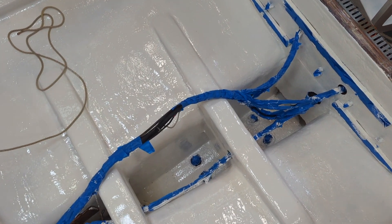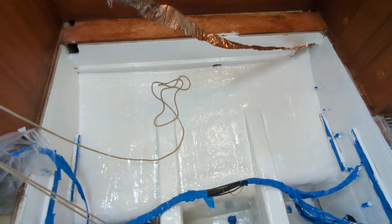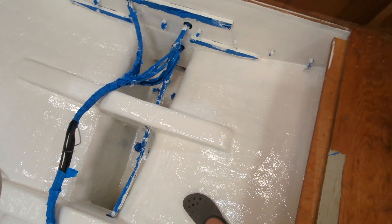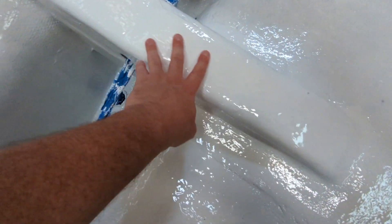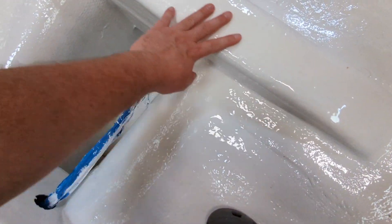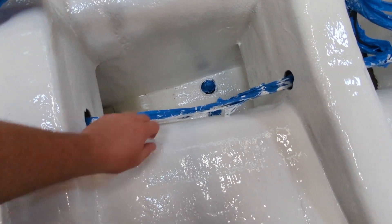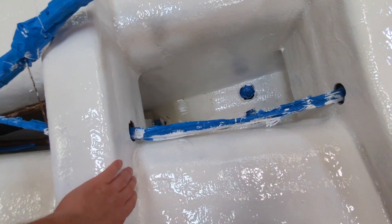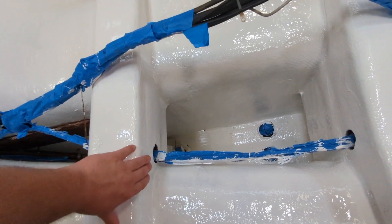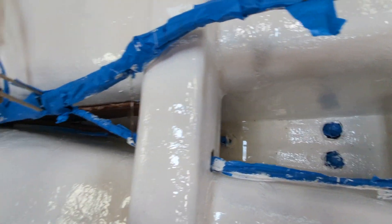Check it out. Look how shiny it is! Gosh, that's so cool. It looks wet, but it is not - it is like a solid, solid shell. It's so neat. Oh man, it feels so good to have this painted. Look at that. Just so beautiful.